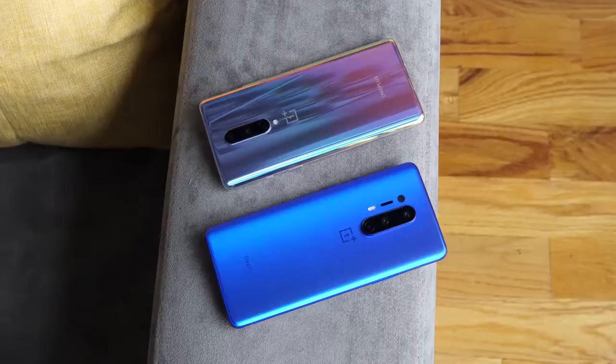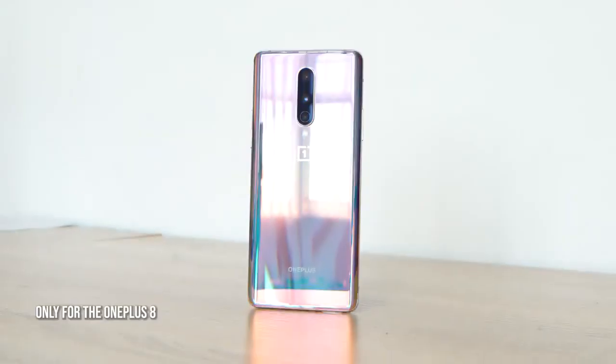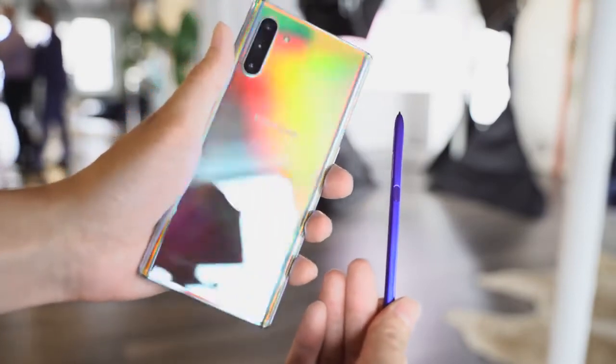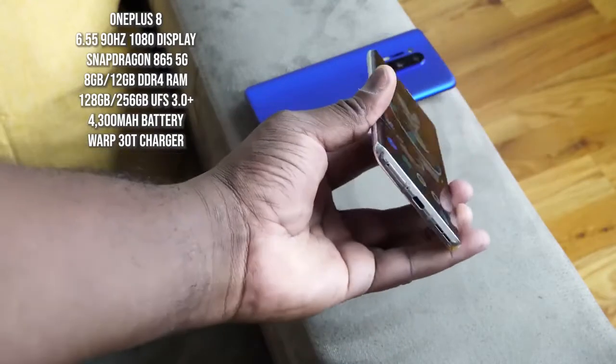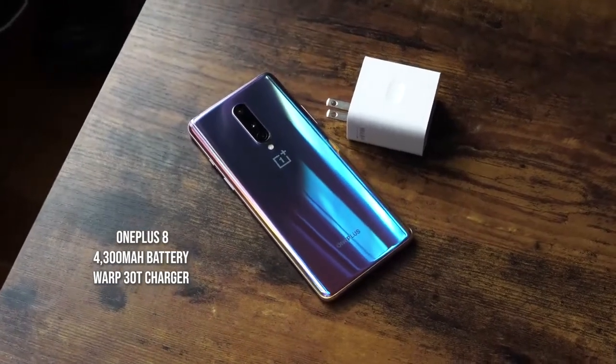Now let's start off looking at the devices. The OnePlus 8 is a 6.55 inch device. It comes packed with a ton of cool features and comes in varying colors — you've got the glacial green which looks really nice and the interstellar glow which is my favorite. It reminds me of the Aura from Samsung with the Galaxy Note last year, but it's got a nice little pink hue to it. In terms of specs, it comes with the Snapdragon 865 processor. It's a 5G device, with either 8 or 12 gigs of RAM and storage up to 256GB — that's UFS 3.0 storage. The battery is a 4300 milliamp battery, and to top it off you've got the Warp 30T charger for fast charging. Stay tuned for our charging test coming up.